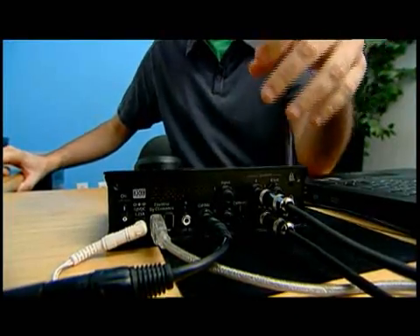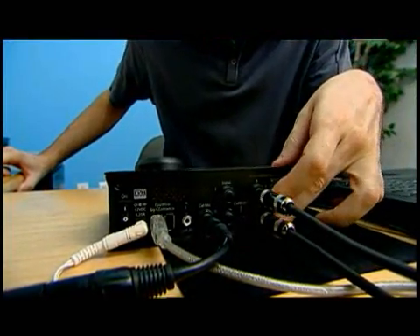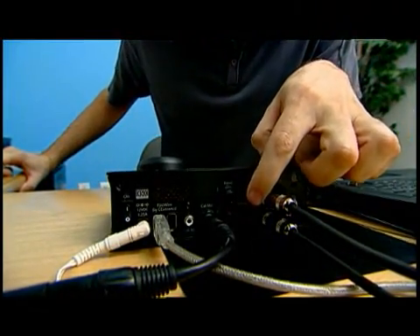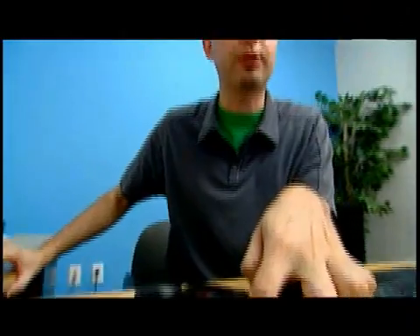After you install the Ergo software, it's immediately going to want to throw you into ErgoCal. ErgoCal is the wizard that helps you shoot the room. Connecting the Ergo to your system is pretty easy — you have the speaker outputs and the calibration mic input right here. You want to make sure that the calibration button is off at first; ErgoCal will tell you when to turn it on.